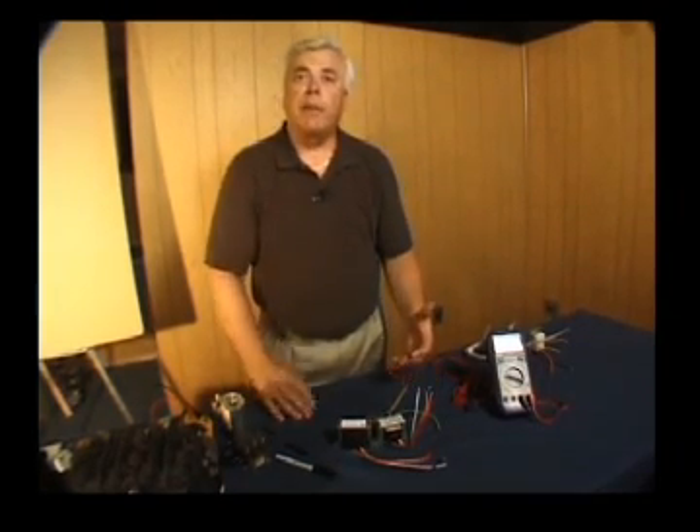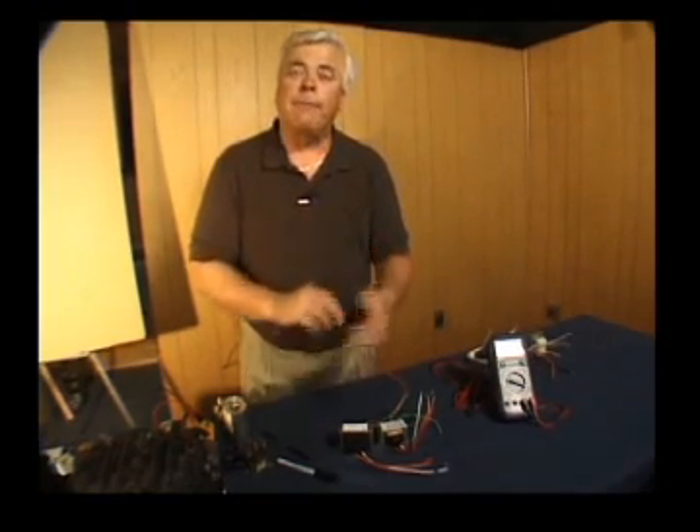If we were working with a package unit air conditioner or a split system that did both heating and cooling, we would likely be working with a 40 VA transformer. When we move up to heat pumps, it's possible you might be working with a 60 or even 65 VA transformer. When you replace a transformer, double check to make sure it has the right volt amp rating so that you're using the right replacement.